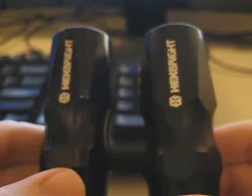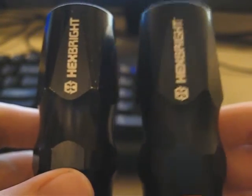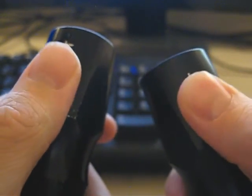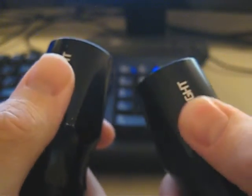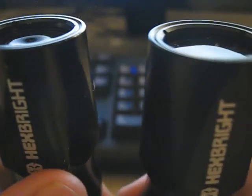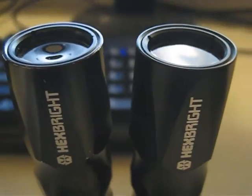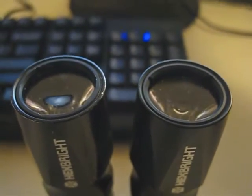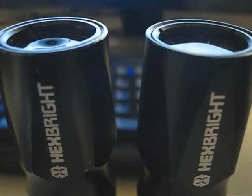First off, you can notice that the anodization is a little different — it's reflective versus matte. The new one is matte. The HexBright text is actually less raised, presumably because of the matte finish as well. There's also a difference with the lens. If we take a look, we can see the divot on the left is basically a lot larger than the one on the right. The update seems to have a smaller focus point.